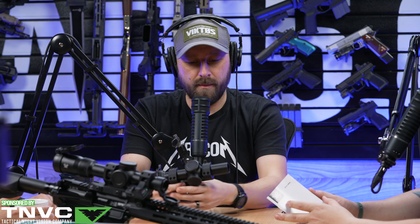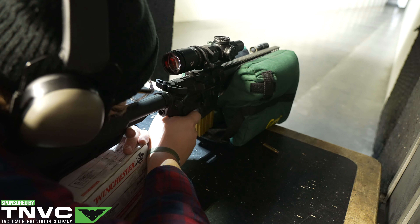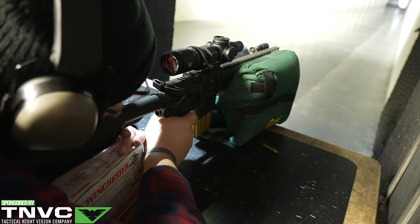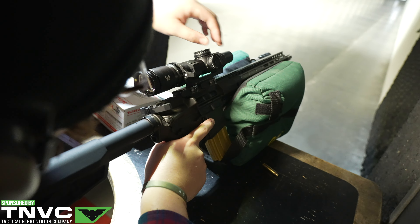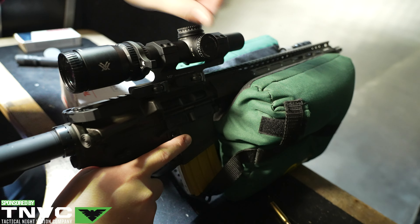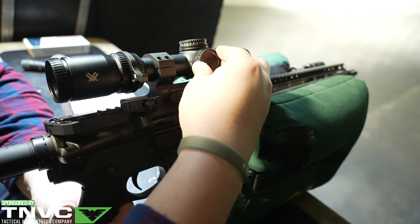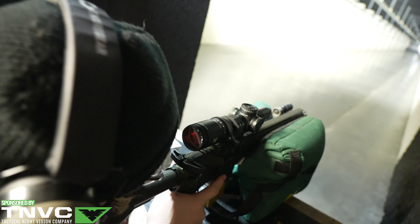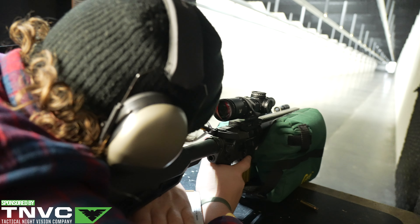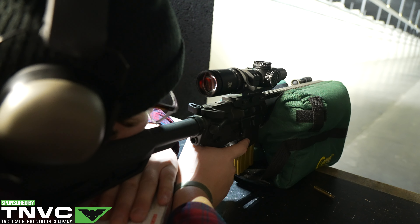That's fairly common among all LPVOs. The scope has covered turret caps, and uses quarter-MOA adjustments — I misspoke earlier. You have 140 MOA of windage and 140 MOA of elevation to work with when zeroing, which should be plenty. You're not shooting at 2,000 yards with an LPVO — it's not really designed for dialing on the fly. For zeroing purposes, though, that sounds magical.